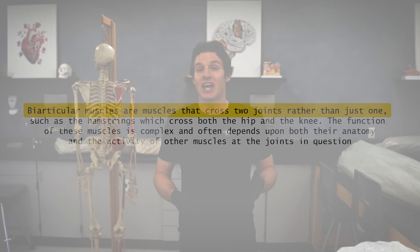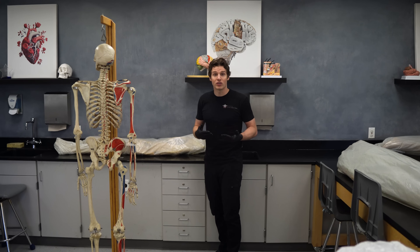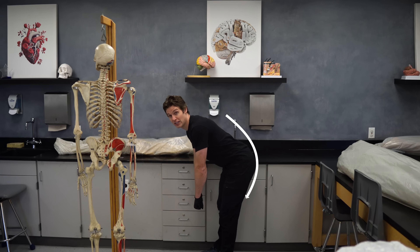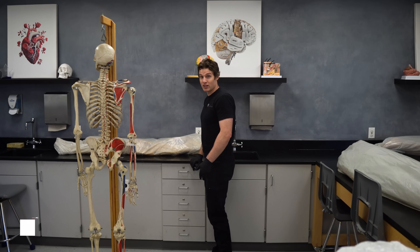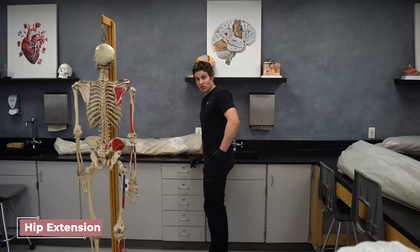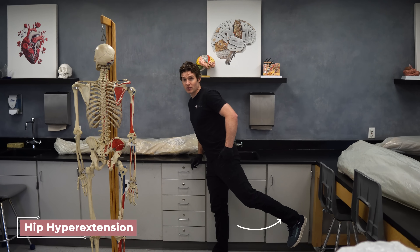At the hip, the hamstrings perform hip extension, which can look a little different based on whether or not the foot is fixed to the ground. When fixed to the ground, hip extension looks like this — similar to how you'd perform an RDL. When not fixed to the ground, it looks more like this: moving through flexion and pulling back into extension, and going past anatomical position is technically hip hyperextension.